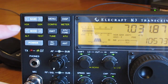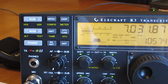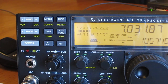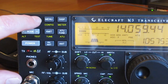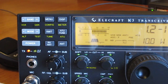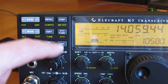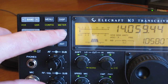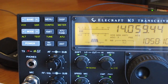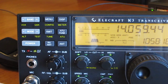Behind each button on the front panel body in yellow you'll see the secondary function. For example, ATU tune — tap it to tune, giving you about 1.2:1. If you want to access the ATU controls shown in yellow underneath, you hold the button: hold to put it in bypass, hold again to put it back to auto. This tap-and-hold function applies to all Elecraft rigs and takes a bit of getting used to.